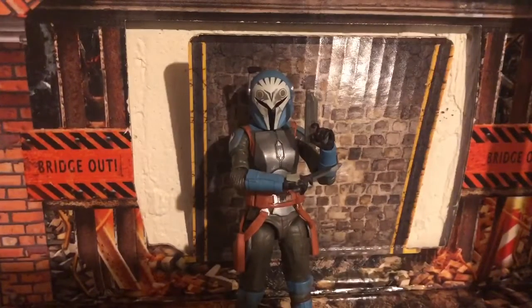Hello everyone, I am Mortal Hellsaker, back with another review, and today I am reviewing the Star Wars Black Series Bo-Katan from The Mandalorian.